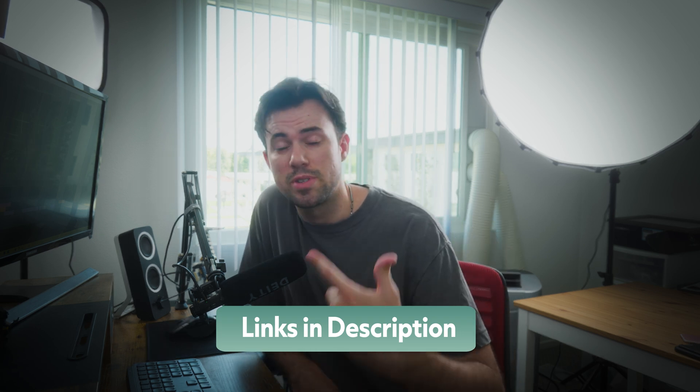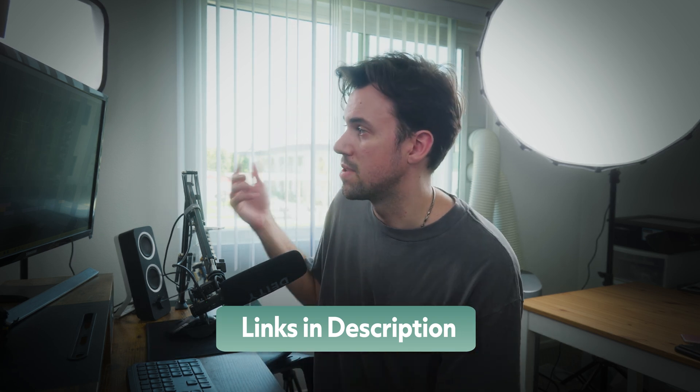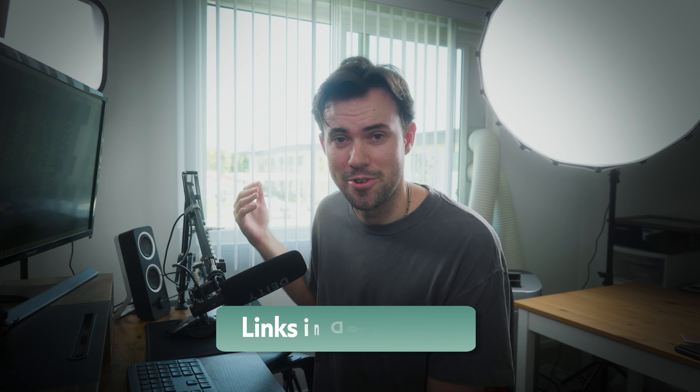If you do get the G602 specifically, I also added the specific version of Logitech gaming software that I use, so you have the compatible version to switch those shortcuts. This is a specific video for professional video editors who just want to make their workflow better but also more enjoyable.